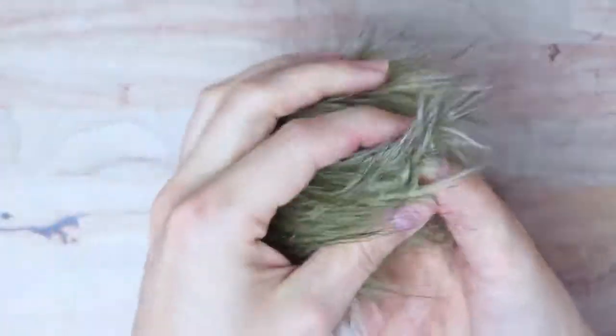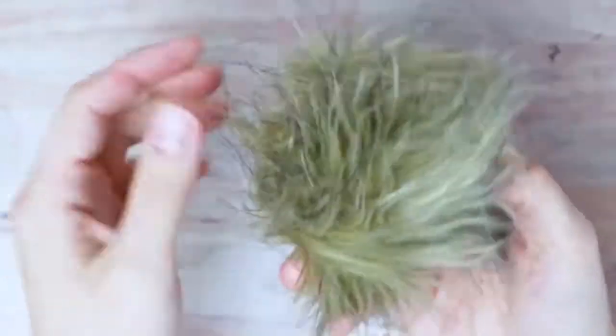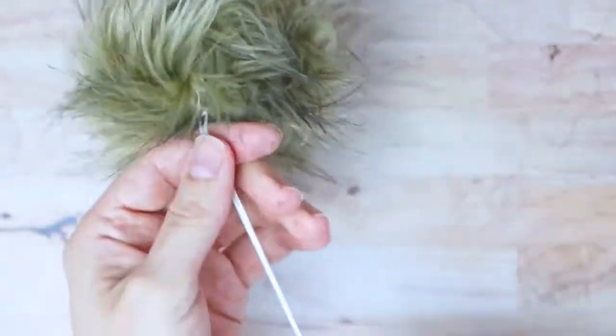And your fur pom-pom is complete — that's all there is to it! Just fluff it up a little bit, and then you can use these long ends to attach it to the top of your hat.